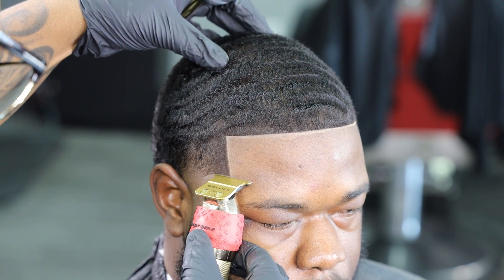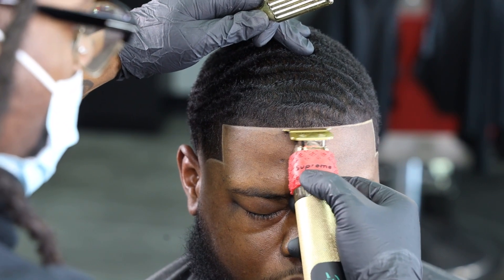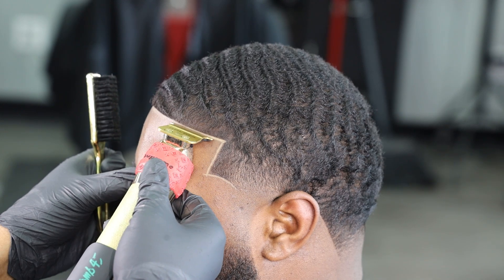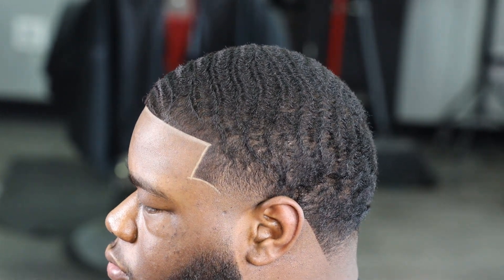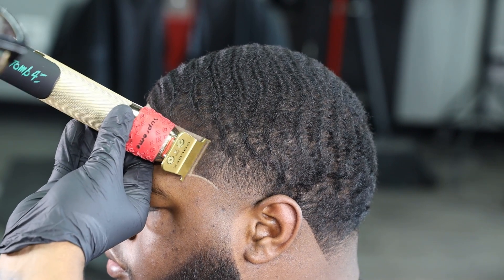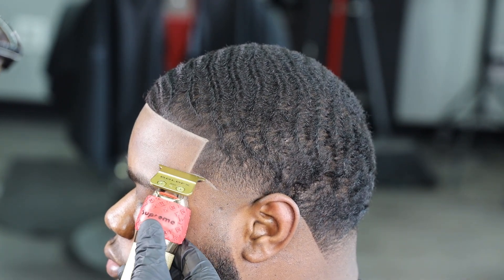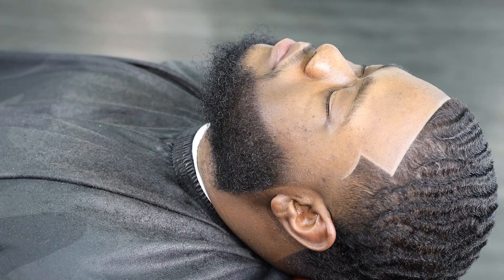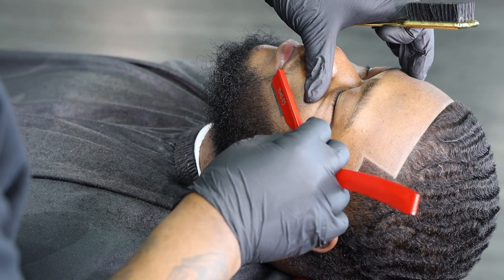As you guys can see, I'm going in with my liner, tapping up this lineup, basically dispersing this pencil across the skin — creating that nice contrasted, clean look between the brownness of his skin and the darkness of his hairline. The edge of his lineup is giving it that pop, that flood, that flash. This is my Kodak moment.